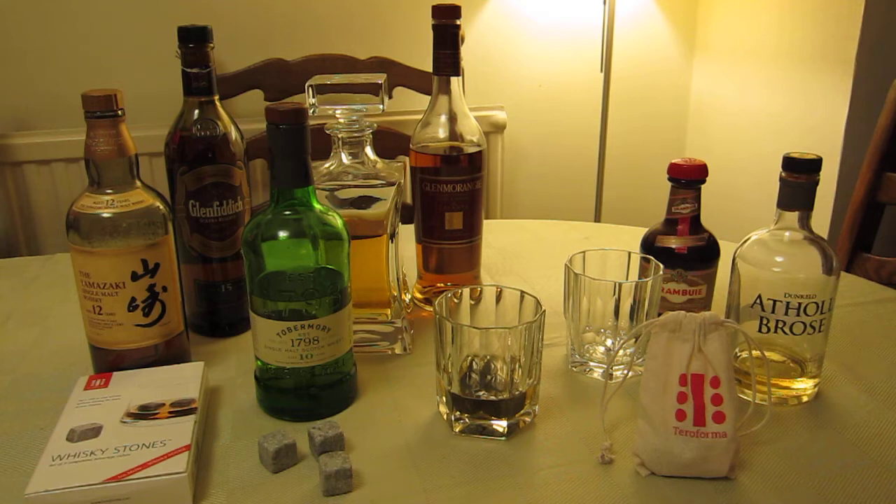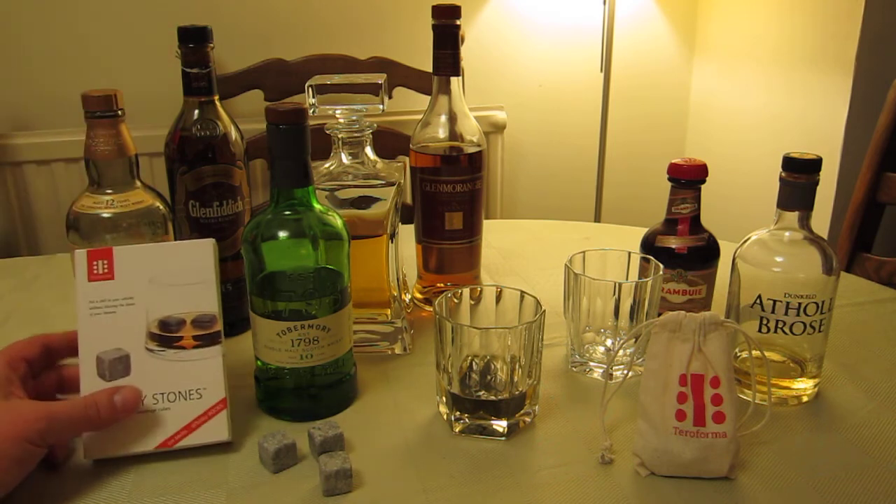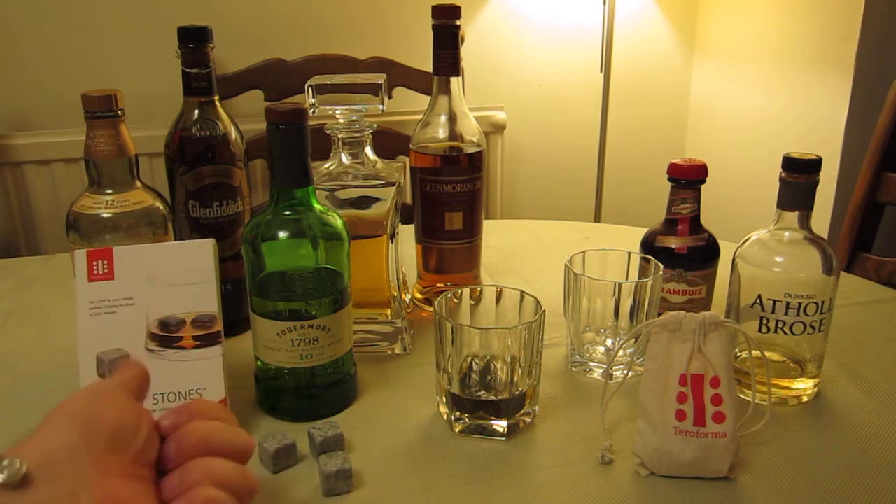That's about right — that kind of chilled taste and feeling you're after. Do they taint the flavors? Well, I've drunk quite a lot of my whiskies with and without these whiskey stones, and I can tell you I can't tell any difference. So it does a really neat job.